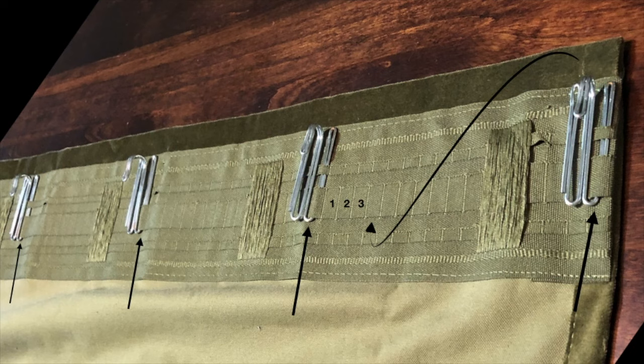I also tried 20 hooks and was very surprised at how nice they look — if you're interested, there you go. And that's all I have to say for today. Hope my algorithm works for you and your window, and take care.